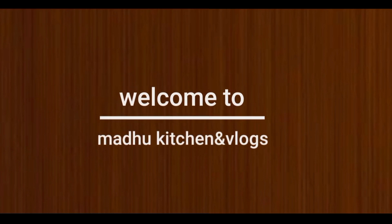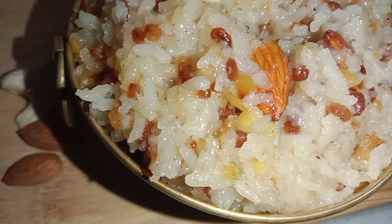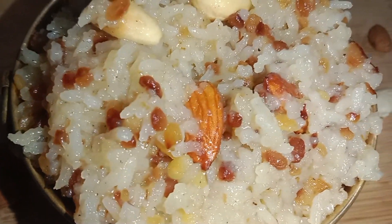Hi Friends! Welcome to our channel Madhu Kitchen & Vlogs. I am your Madawi. Today my kitchen recipe is a sweet recipe.